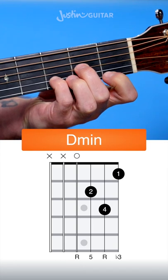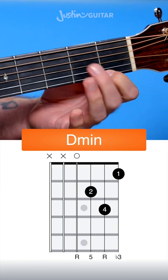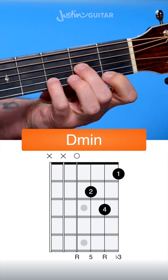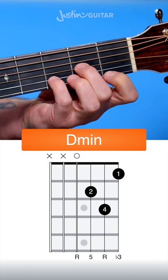Here's how to play a D minor chord on the guitar. 1st finger, 1st fret of the 1st string. 2nd finger, 2nd fret of the 3rd string. And little finger down on the 3rd fret of the 2nd string.